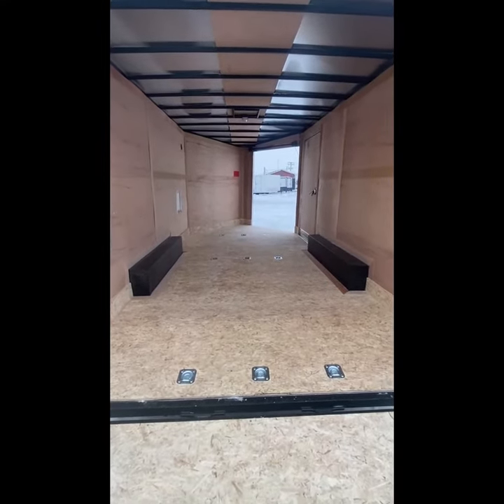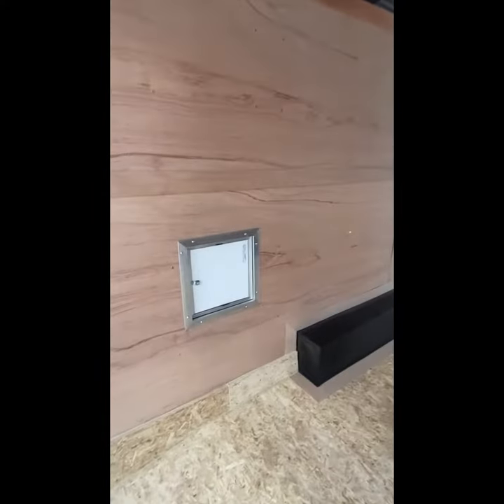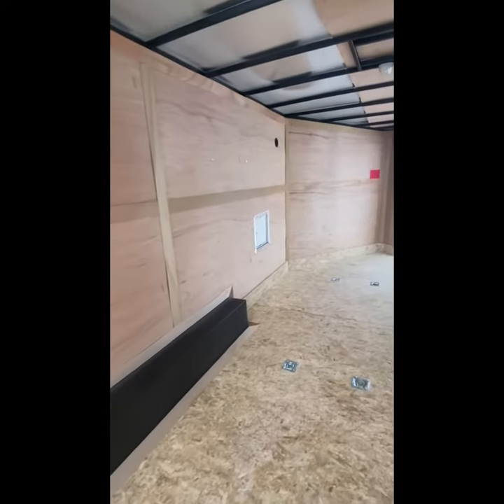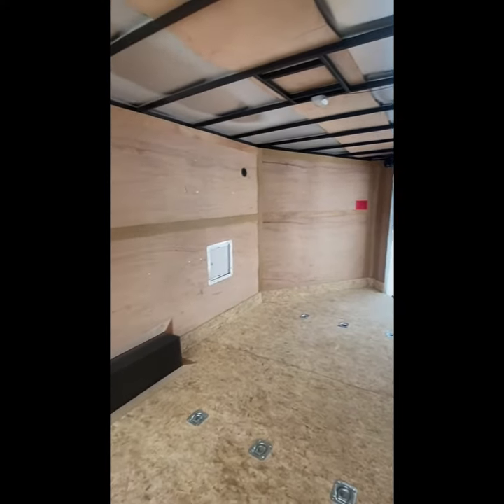It has three rows of three recessed D-rings. It also has two fuel doors that open up so that you're able to fuel your side-by-side, snowmobiles, or whatever you have inside.